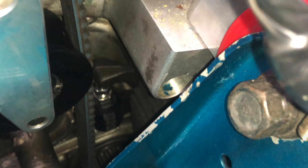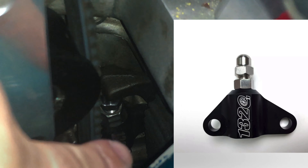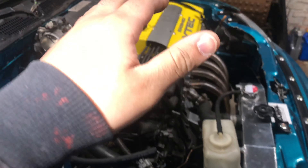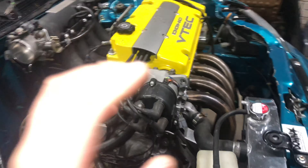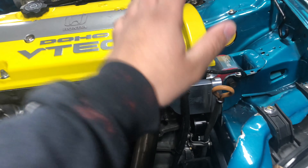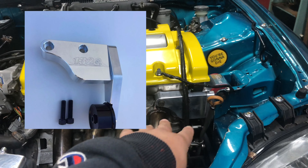A couple things you have to do: one is shave the back of the block for the B-series half shaft to fit, and then you're gonna want to cut the frame for the crank pulley to fit. There are several ways to do this, but I tried banging it in and it just wasn't clearing, so I ended up cutting it. I suggest you guys save your time and just cut it.